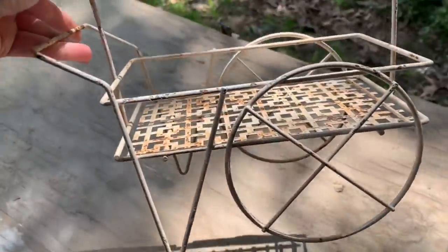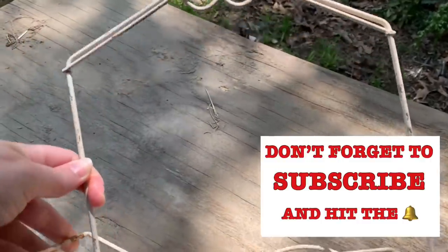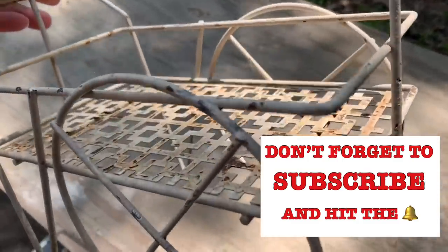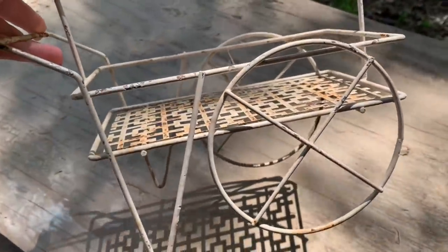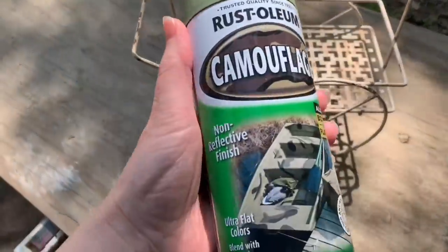Hey y'all and welcome to today's video. We are just going to get right into it. Today we are going to be doing some thrift flips and then we are going to decorate these items in my home. I hope that you enjoy this video and the format I have for you today. Let me know down in the comments if you enjoy the layout of how I did it.